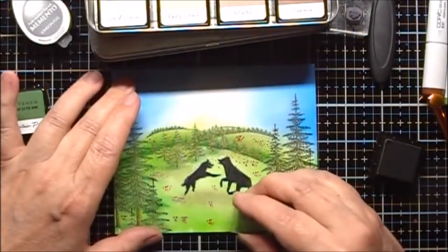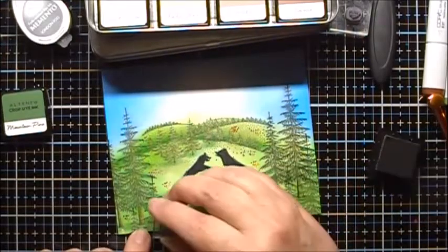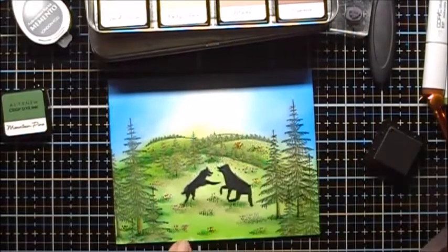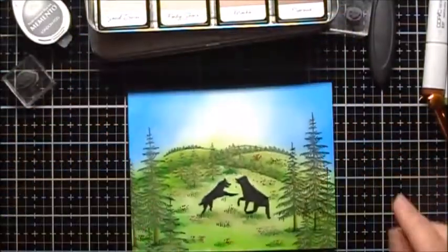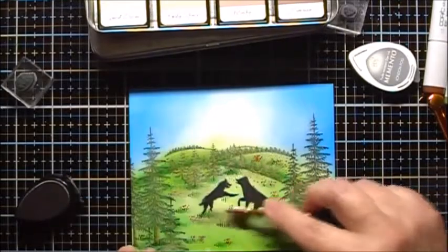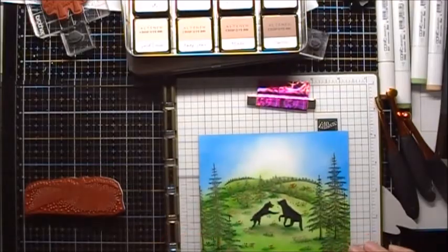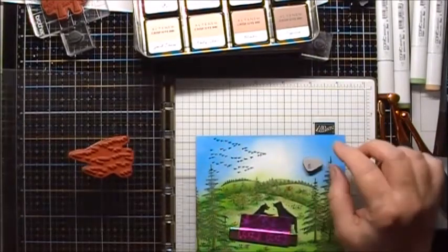To stamp it, you just kind of walk the stamp along. I want to add more London Fog underneath the wolves. Now I'm going to use my stamp positioner to add a flock of birds in the sky. We'll add the smaller flock of birds.